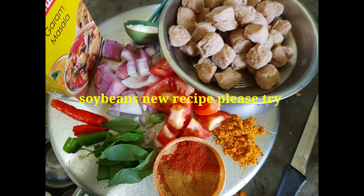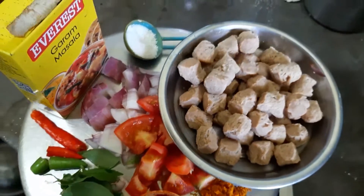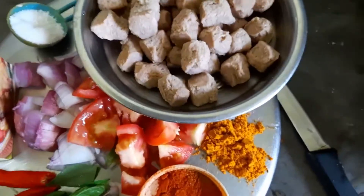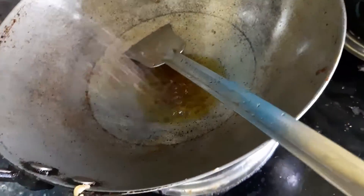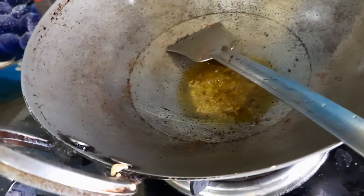Welcome to my channel! Today is the first thing about the vegetable garden. This is one of the vegetables. This is a mustard. What are you doing?